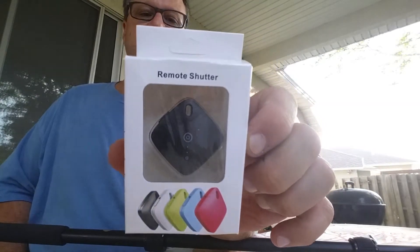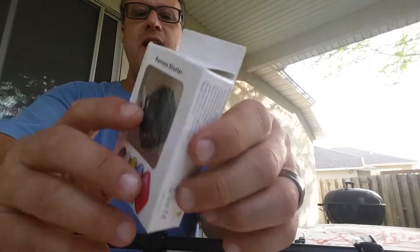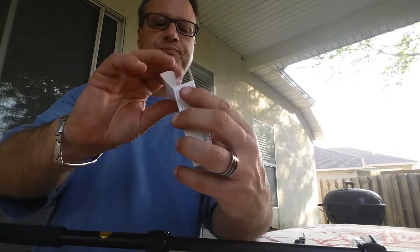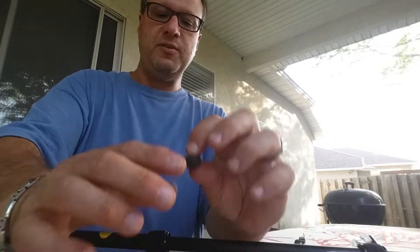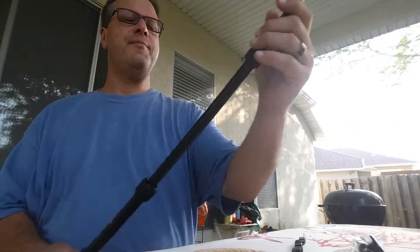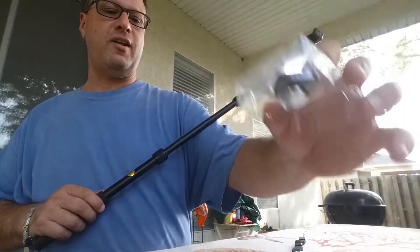This does come with a remote shutter — I forgot to mention that. It's not Bluetooth built into the stick itself, but it comes with a cool remote shutter. There's a little keychain piece you can set up. You pair this with your phone and you've got your remote shutter release. It's a cool bonus feature — they sell these for several dollars by themselves.